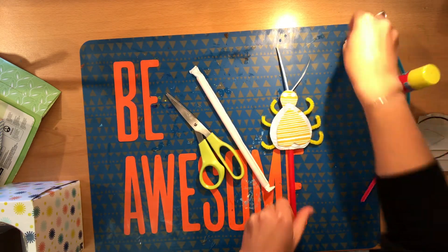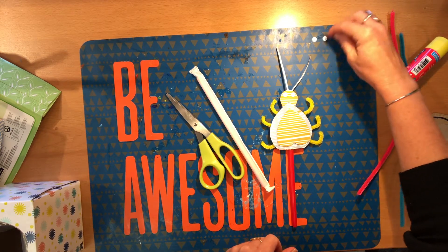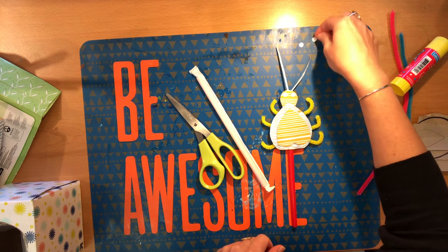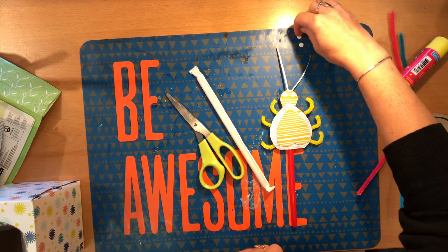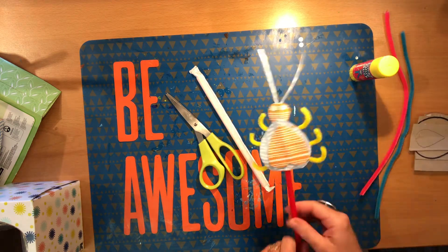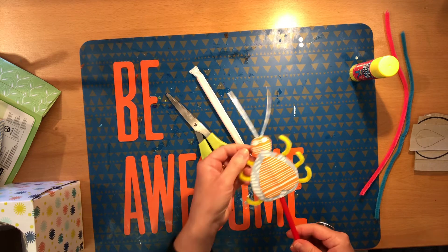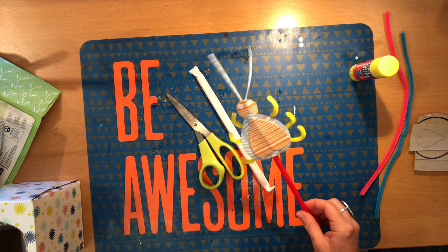For the eyes, I've just used two little paper holes from a hole puncher. You could use plain old scrap paper, or if you've got googly eyes, sure, why not? Or you can draw them on, or skip the eyes entirely if you don't want any. It's up to you.